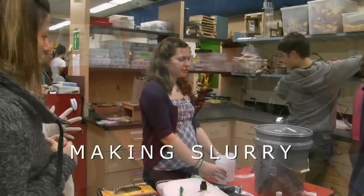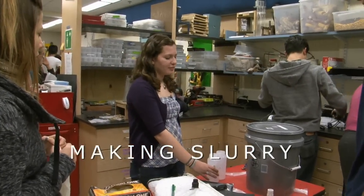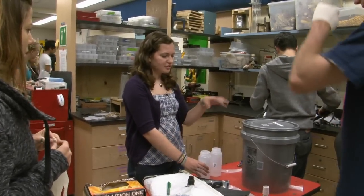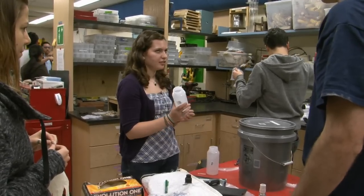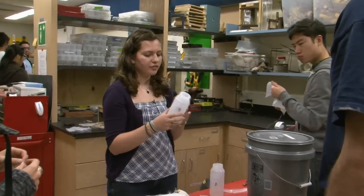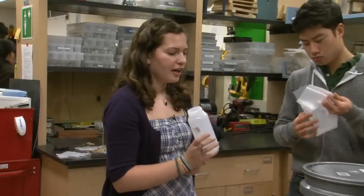Basically, your only ingredient in the biogas digester is this slurry. For your container, we're going to fill it three-quarters full. The ratio of water to human, animal, or vegetable waste is three parts water to one part manure.